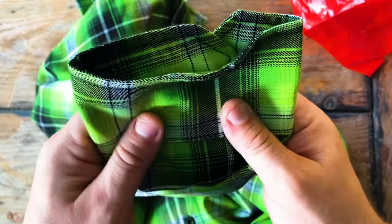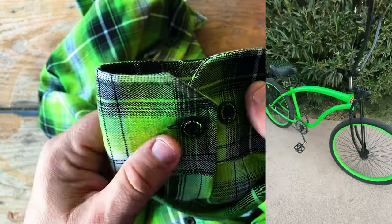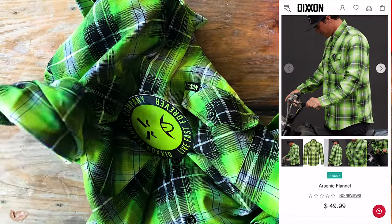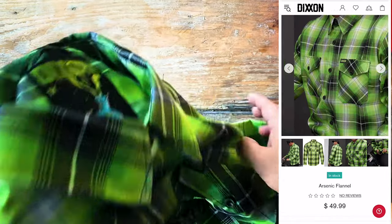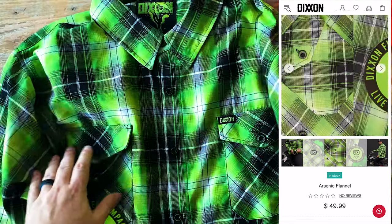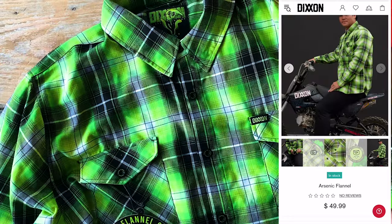I got this because it matched my beach cruiser — I know it's dumb. And if you want to pick up this limited edition flannel, you can go to Dixon.com and see if it's still available. Right now it is, but who knows how long it'll be available. And it's $49.